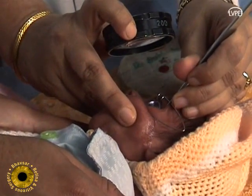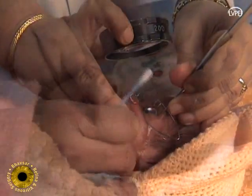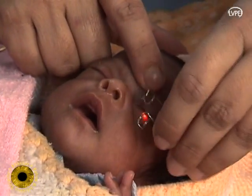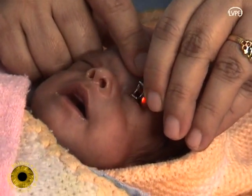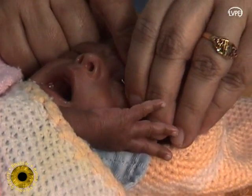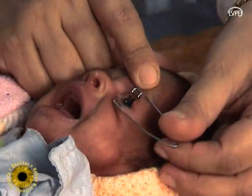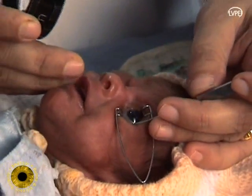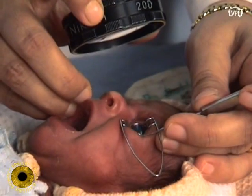The eyelids are kept apart by an appropriate pediatric speculum. The globe is both stabilized and indented using a wire vectis as a depressor.